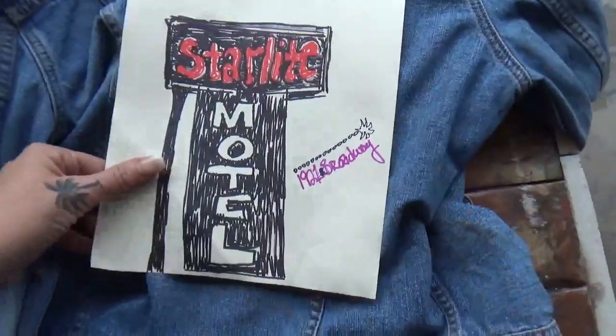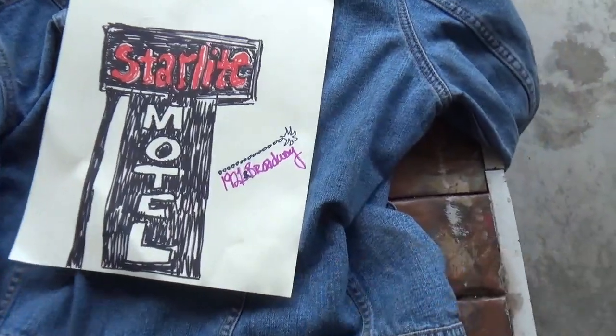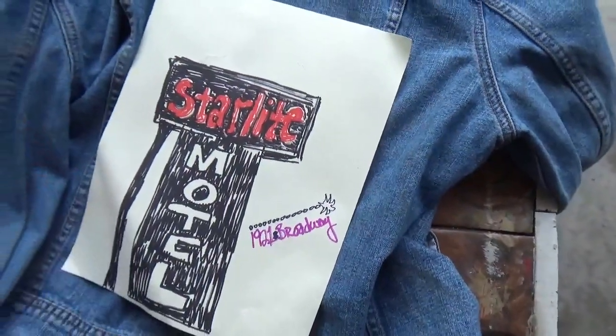This is what I'm going to be putting on the back of the jacket. I'm going to try to make a Starlight Motel jacket for my friend as a present. Let me get started.